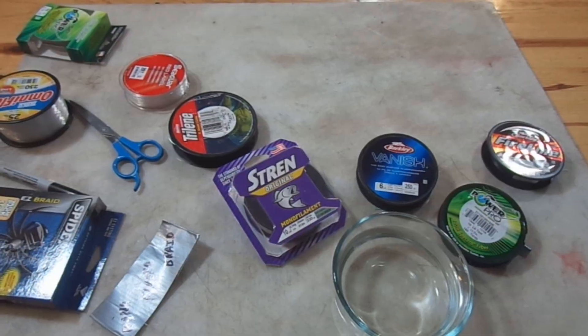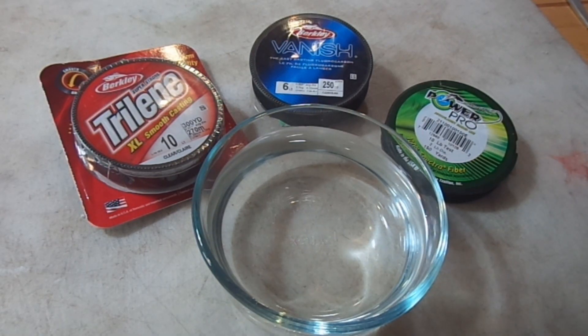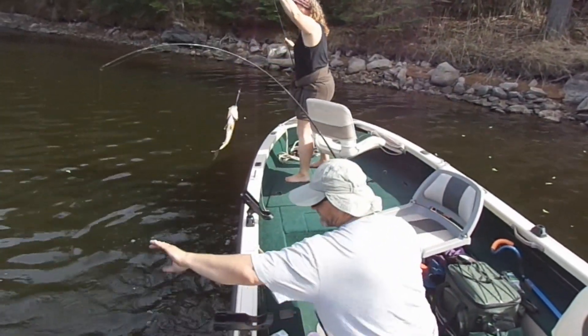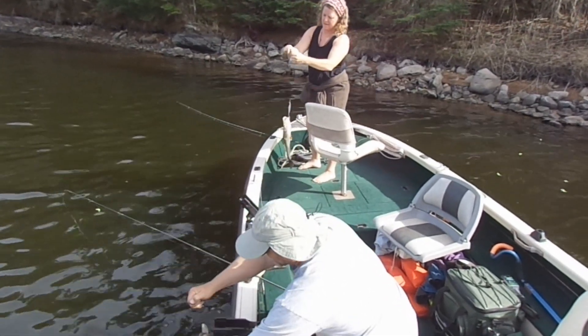We're going to talk about fishing line today — the different types of fishing line and try to figure out which type or combinations of fishing lines work best for the fishing that you do. There's three different types: we've got monofilament, fluorocarbon, and braid. There's pros and cons to each one, and the trick is to tailor it to your style of fishing, not the guy on TV's style. That's hopefully going to put a few more fish in the boat for you. Let's get started — pros and cons of the big three.